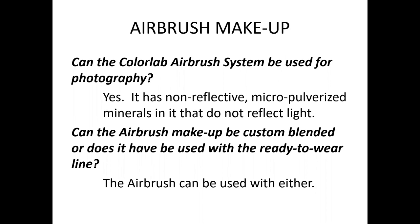Can the airbrush makeup be custom blended or do you have to use the ready-to-wear line? The airbrush can be used with either. You can make your own airbrush makeup using our matte liquid foundation in equal parts with makeup saving setter mist, which thins it out enough to be dispensed through the airbrush gun. You can also custom blend the ready-to-wear line — if your client's skin falls between two shades, just mix those two shades together.